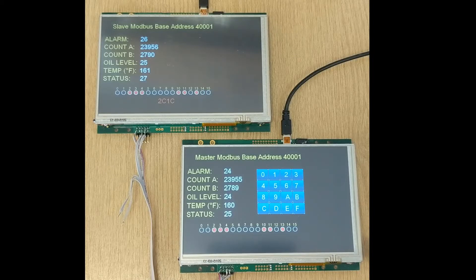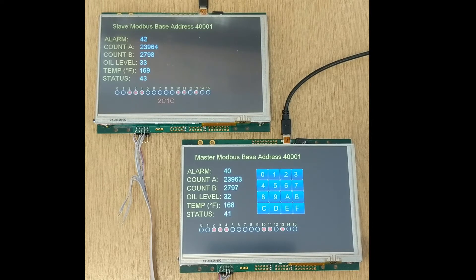In this demonstration, two Itron TFT modules have been set up as master and slave Modbus demonstrators. They're connected together by a two-wire interface with base address 4001.